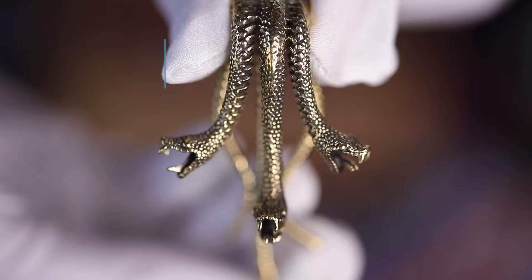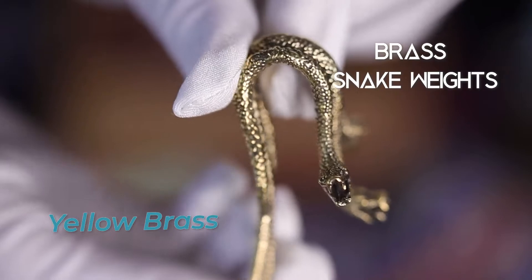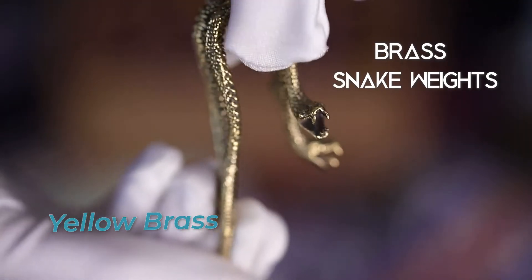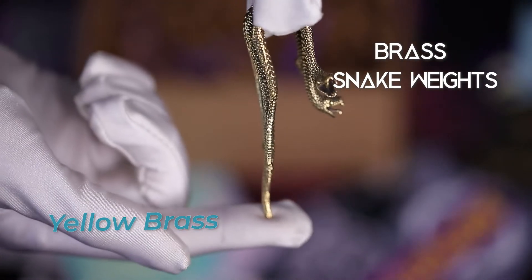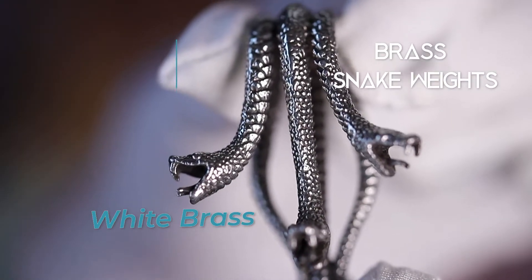We're wrapping up this week with these incredible brass snake weights. These will make anyone do a double take. Each weight measures 78.5 millimeters tall by 40 millimeters wide and weighs between 28 and 29 grams. Pick up a yellow or white brass pair.